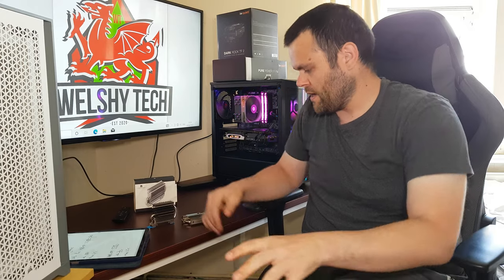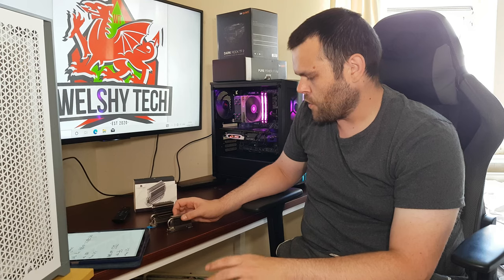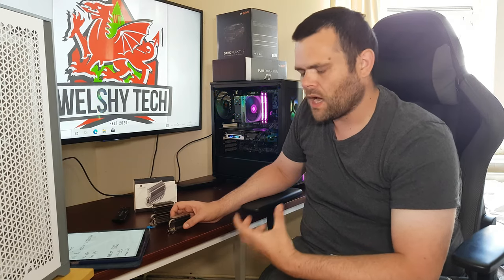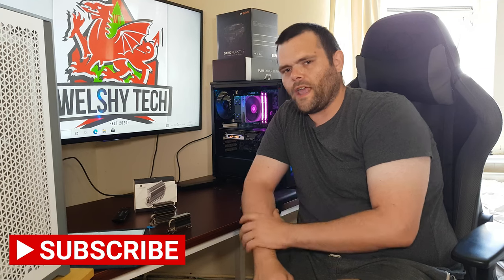I'll try to find links for both of them — Thermal Right products are being brought over but it's taking time. I hope you enjoyed the video. Don't forget to subscribe, like, and share. Subscribe for Saturday because the full water cooling build is coming then. This is Richard from WelshiTech — have a fantastic day, goodbye!